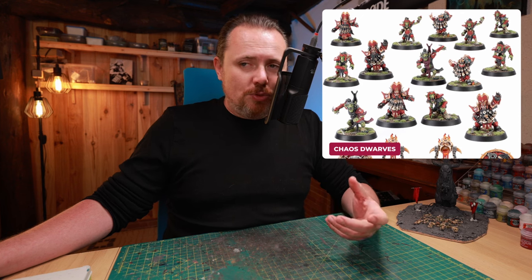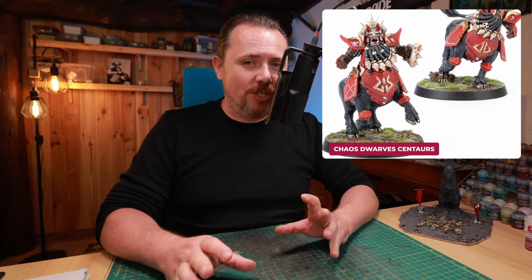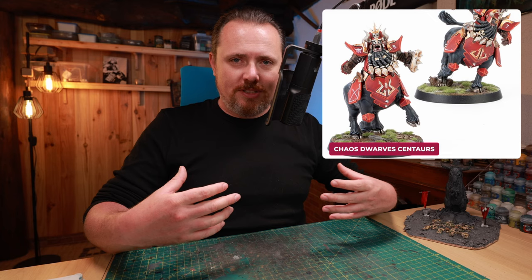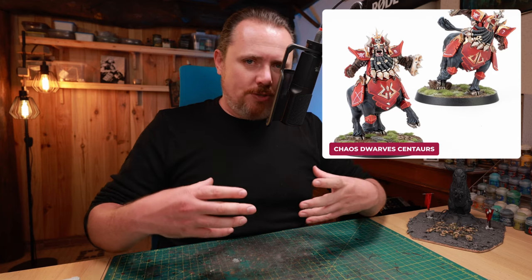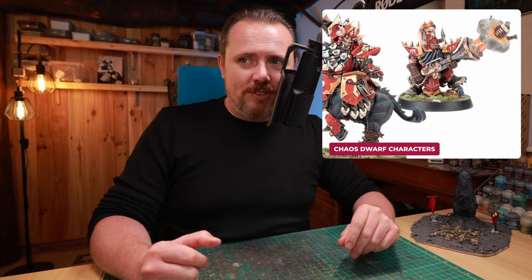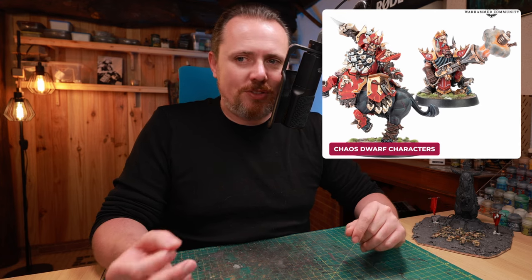Next to the regular Chaos Dwarf team, you have the Dwarf Bull Centaurs, and I really like this body. I'm anxious to see what the sprues will look like. If that dwarf torso is detached from the horse torso, this is a kitbasher's dream — you can put anything on top of that: a Chaos Space Marine body, an Ogre body to make it bulkier. There's real potential here, but we've got to see the sprues. And the two characters that come with the Chaos Dwarves — the guy with the gun is great for Kharadron Overlords; just get rid of the football and add a nice little shot. The Bull Centaur character is the same — if the sprue is good, wow, this is going to be amazing.